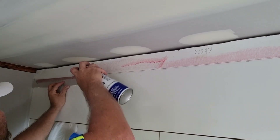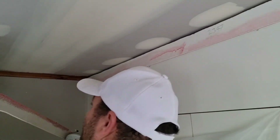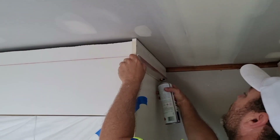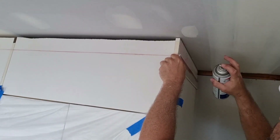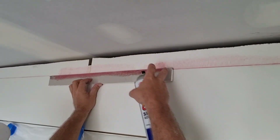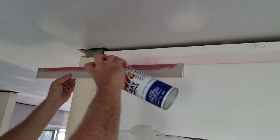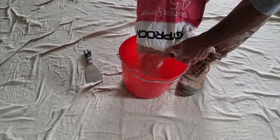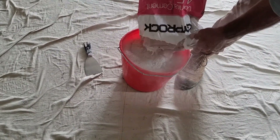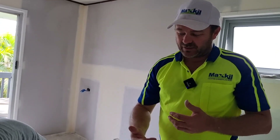Now we've done our own experiments and I've found this is the best way. Put a couple of screws in as well. Now when you're mixing up, guys, it's important not to mix it too dry and then have to add water later - you want to be gradually thickening it up.